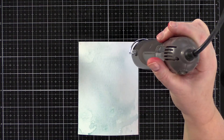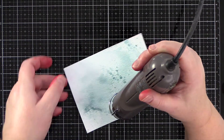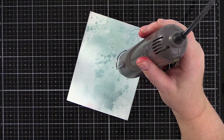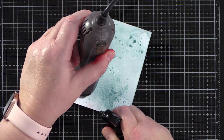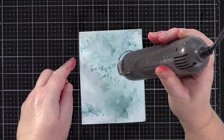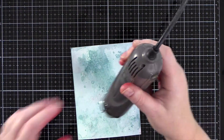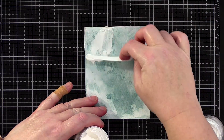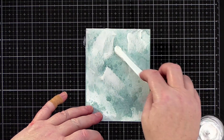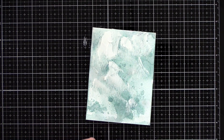Moving on to the second panel, this used exclusively Speckled Egg Distress Stain. It's amazing to see the depth and layers you can achieve with just one colour on water. Again, lots of dipping into the colour, drying off, dipping again, spritzing — back and forth with that play between wet and dry until I felt I had enough colour down that my next phase would show up. For this I wanted to get some texture into the background, so I used Tim Holtz's crackle paste, randomly swiped over the panel with a palette knife, and then set aside to dry.